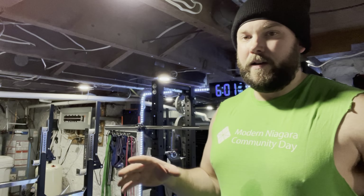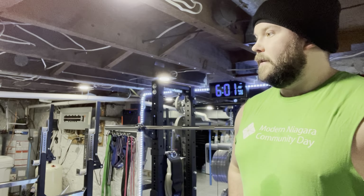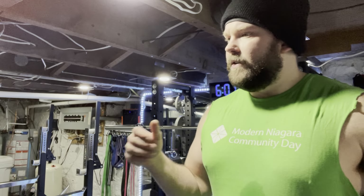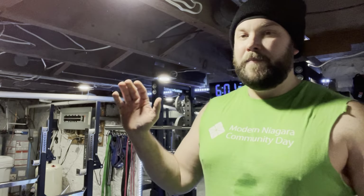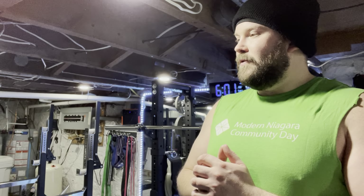We're back today with another home gym video. What I thought we were due for is a bit of a home gym tour for 2022. I want to show you the gym space and talk about everything — definitely focusing on the rack, since a lot of you have been asking questions about half racks and ceiling heights. We'll also touch on accessory stuff, whether I like it or not, and future plans once we get some money coming in.